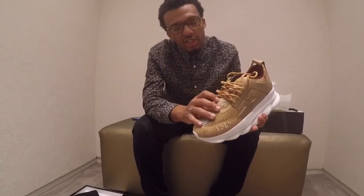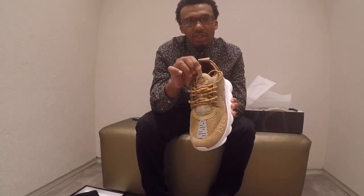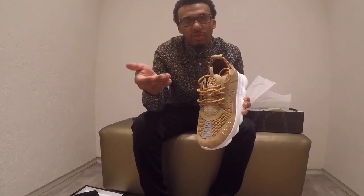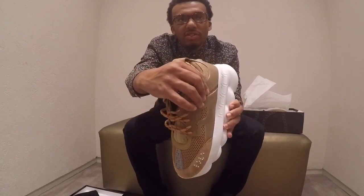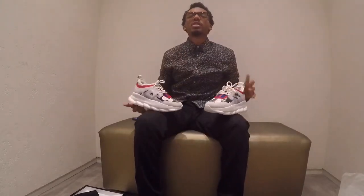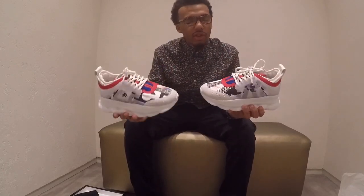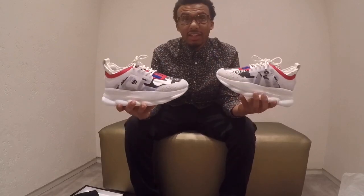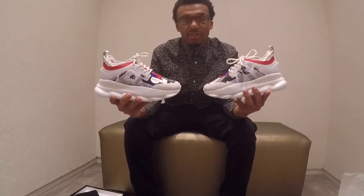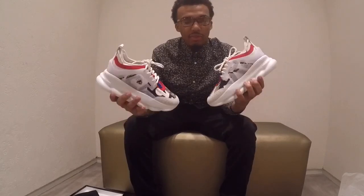It has the quilted tongue — they got that inspiration from a leather jacket. Also, the tab on the tongue is 3M, so it's reflective. On the inside it has a lot of support because it's also quilted. Another interesting thing about the Versace shoe is they have female colors as well, and this is actually one of the highest selling at the Troy Somerset Collection at Versace.